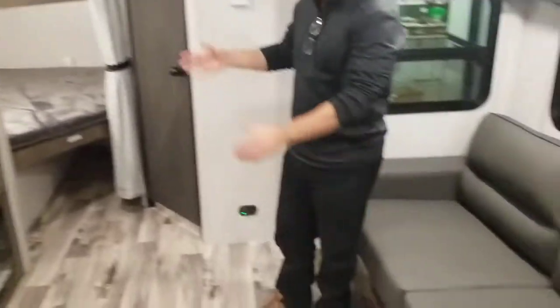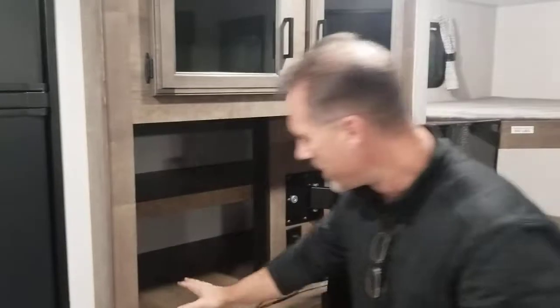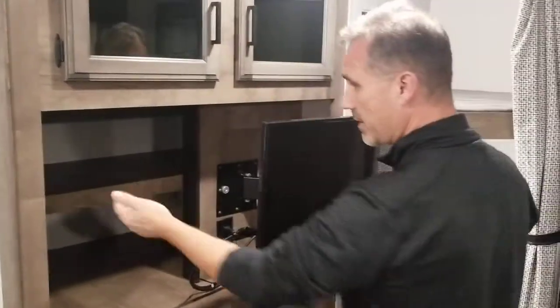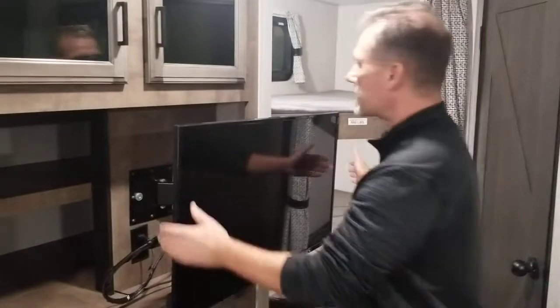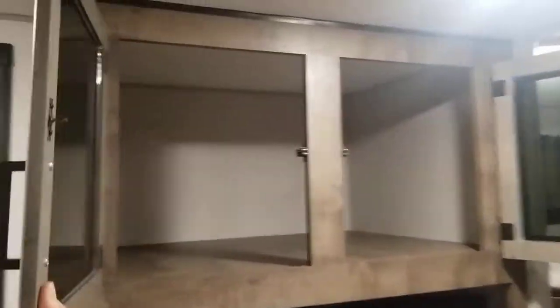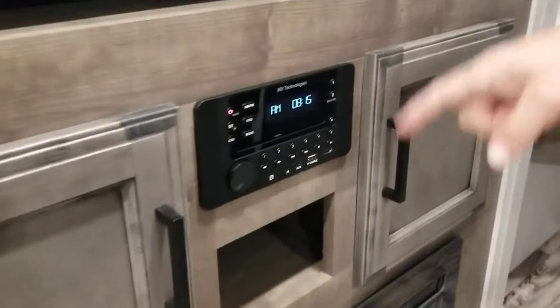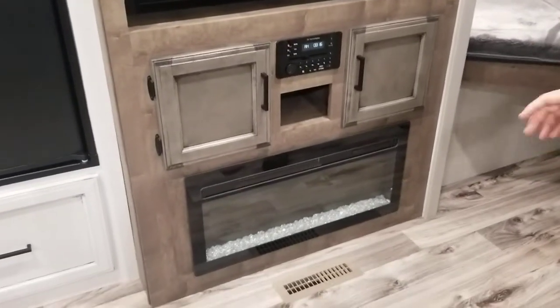The entertainment area is right in front of the sofa — perfect viewing angle. This TV comes out; you could lift it up and angle it towards the dinette. What they did is use that extra storage space from outside, but above they opened it up — most manufacturers just board it up. Here they put a shelf, so you can use that space for extra clothes or whatever. And then that same cabinet depth above is probably where I'd put the kids' clothes. There's a little storage below and an AM/FM/CD/DVD/Bluetooth and HDMI system, already connected to the TV. And there's a fireplace below that actually produces heat as well.